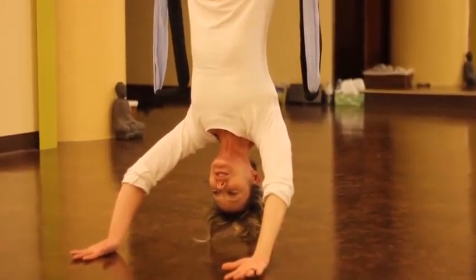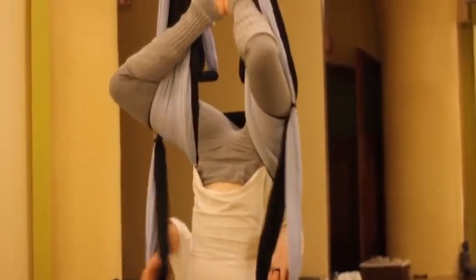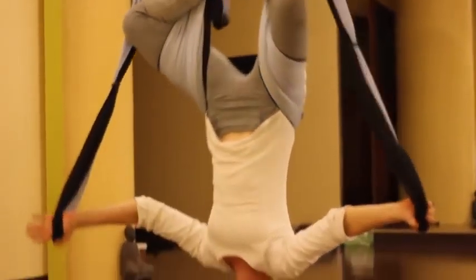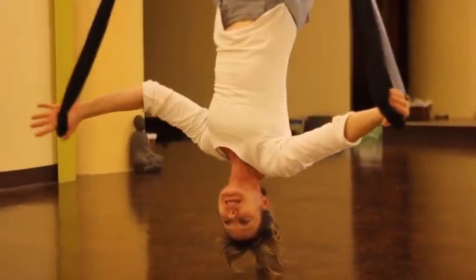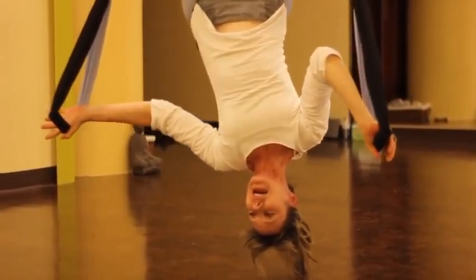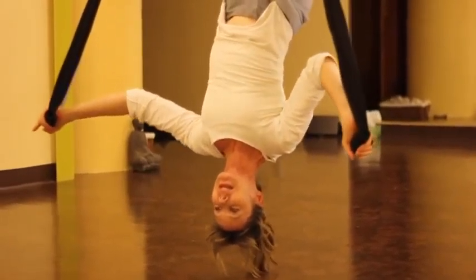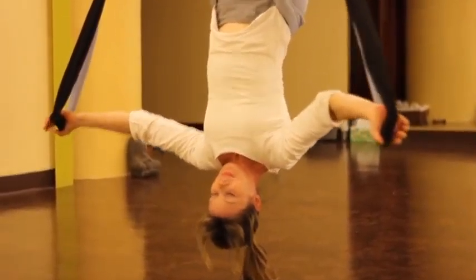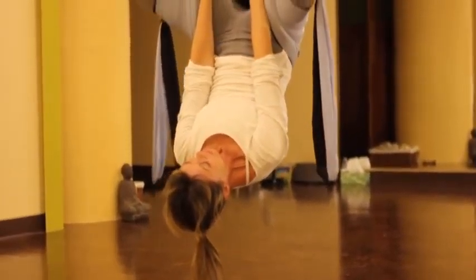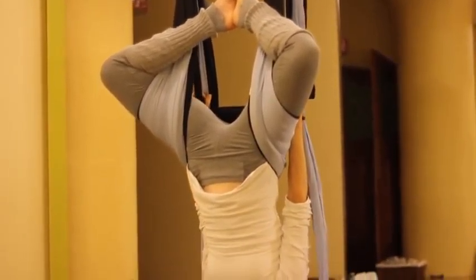A fun thing to do is just twist a little bit side to side. You can take a hold of your lower handles and just work out the spine — move freely in any way you like to move that cerebral spinal fluid through the spine, assist the lymphatic system to drain, and increase circulation flow in your blood.